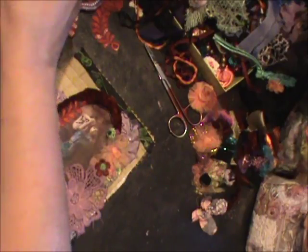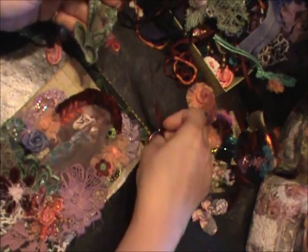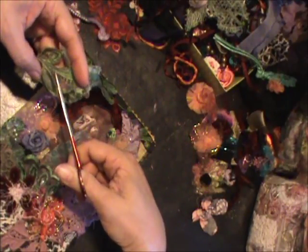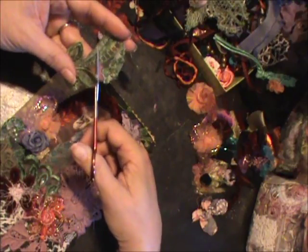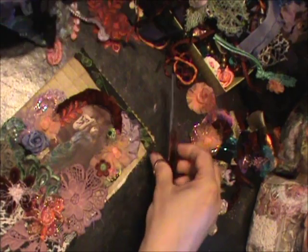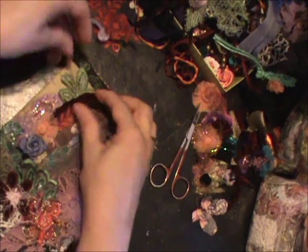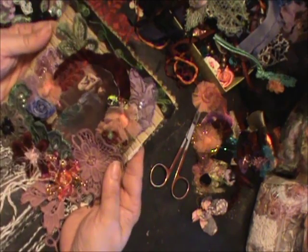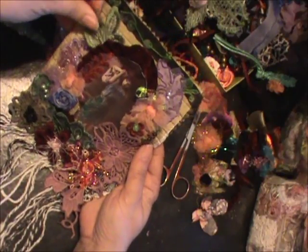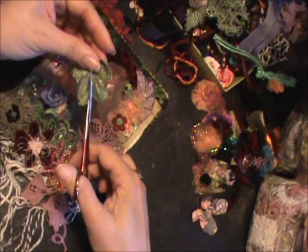I think I liked the green, so I am going to remove this. This leaf — I'm thinking I like that, but now I don't like this.